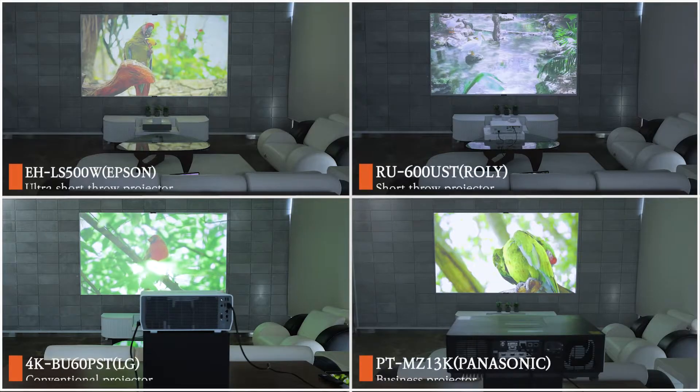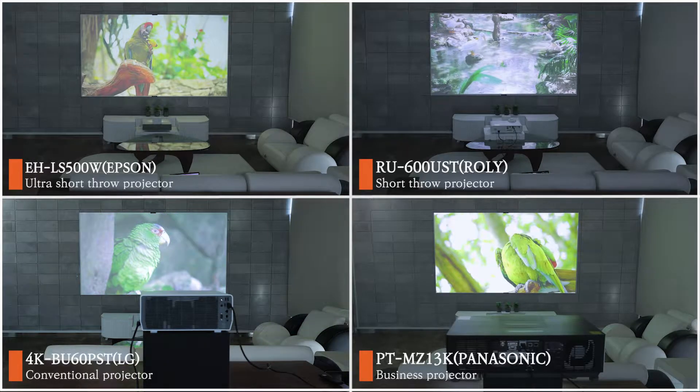Bordereen X is compatible with all projectors. Usually with screens you have to match the product type, but with Bordereen X it can be used with any projector that you use.